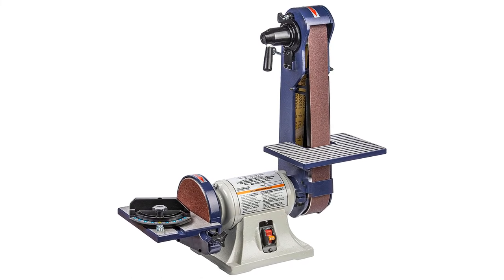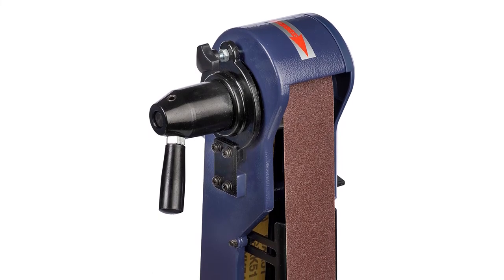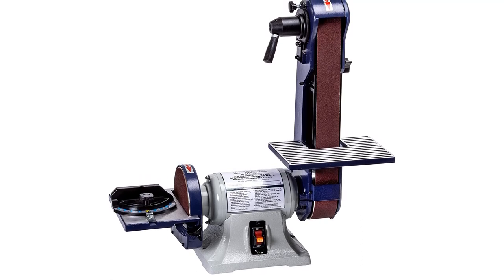Proper belt tension can sometimes be difficult to achieve, with adjustments that will need periodic tightening as you work. So grab this while you can. Be sure to check the links in the description below. That's all for this review. Feel free to share your feedback.